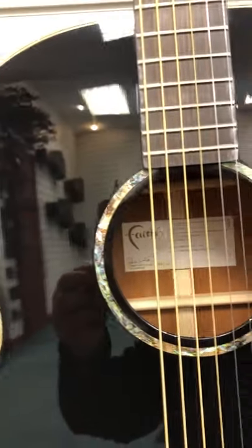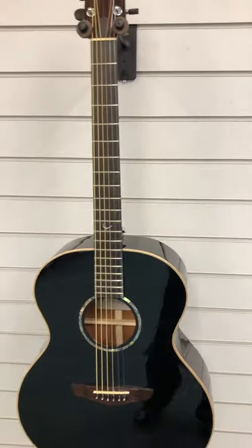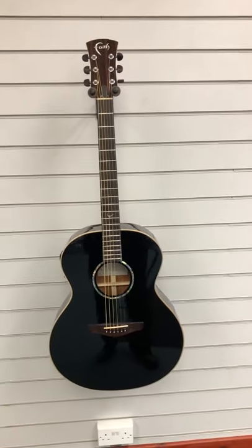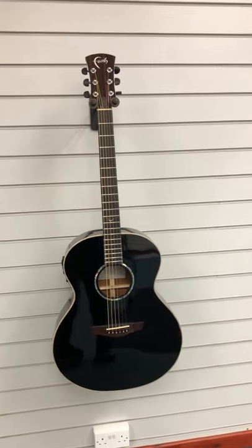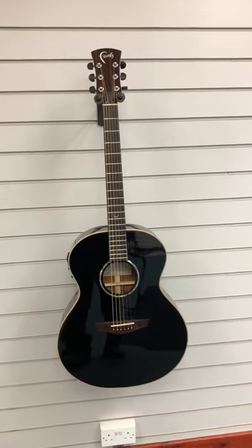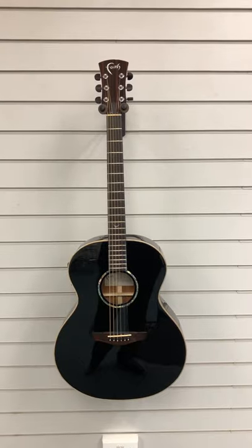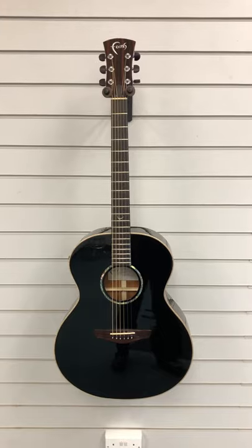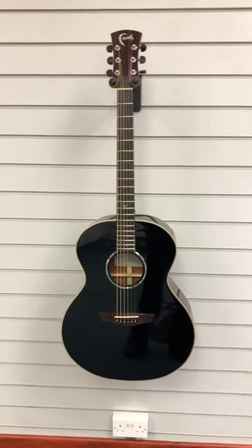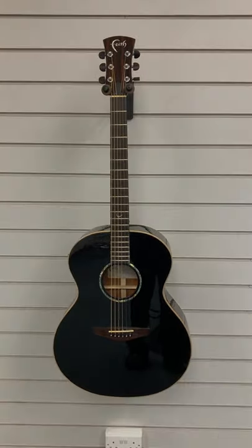I wanted to do this video just to show you, because it's easy to take a picture from this distance and everything looks absolutely spot-on. The guitar is really, really nice, but I just want to make you aware that there are some marks on it. I think whoever gets this, it's a really great price guitar with a massive spec — and guitars are meant to be played. Hopefully you like this video. Speak to you soon, bye bye.